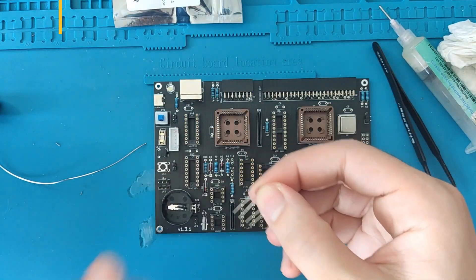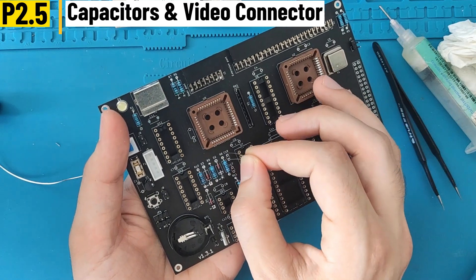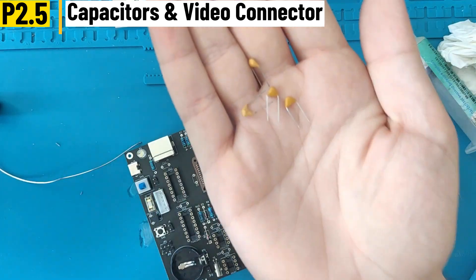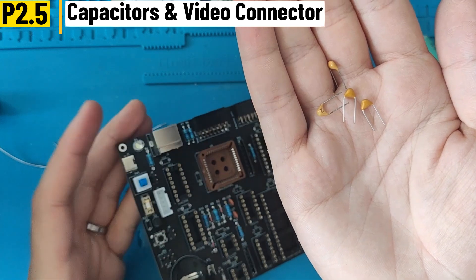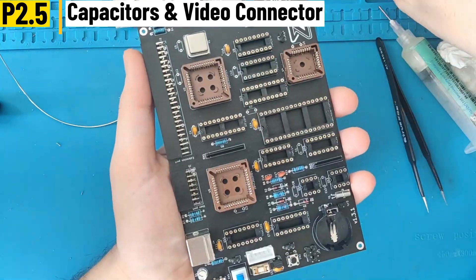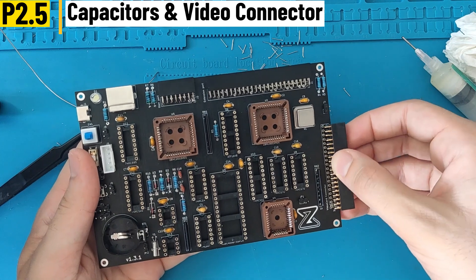Now let's continue with the capacitors. There are two rounded capacitors which are 100 nanofarad, used for the keyboard logic decoding — they go on the footprints marked C17 and C18. The rest of the capacitors go in all the other places marked with a C reference, such as C15, C16, C10, and so on.